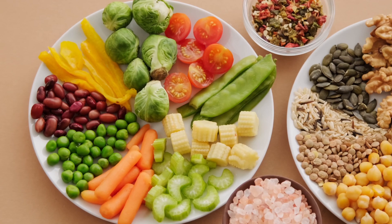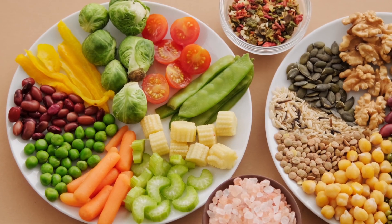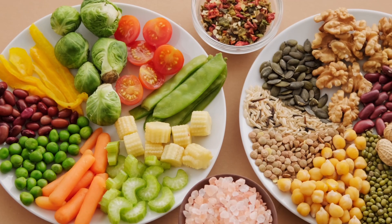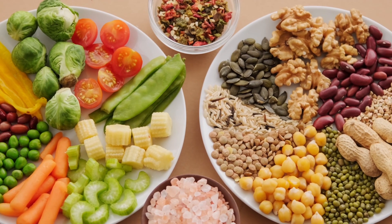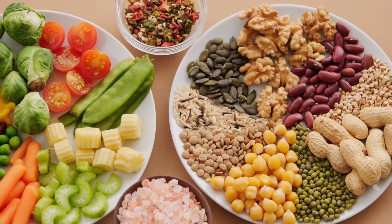We are all about time saving. Cut the vegetables and store them in a box. Because the vegetables get oxidized, you can add water in the box to preserve them.